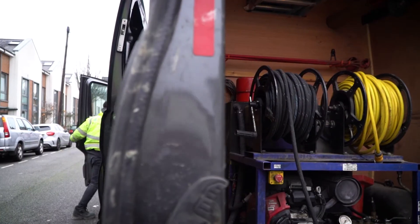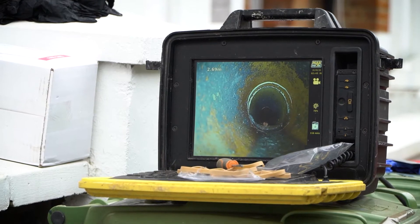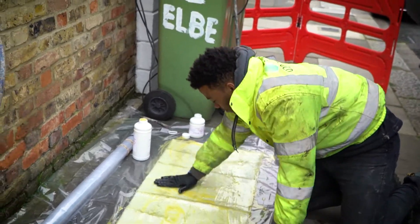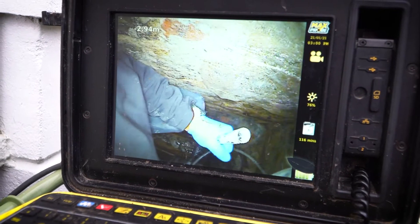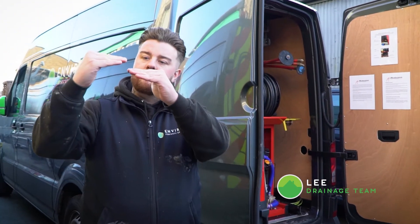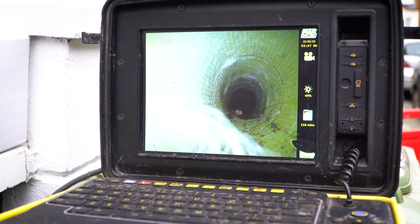A structural repair kit is something that customers often need when we go out to a drain job. We do a CCTV and within that CCTV, if we recognize there's a misalignment in the pipe, we would apply a fiberglass epoxy resin on an inner tube packer. From a local manhole we would insert that packer up into the pipe with the resin wrapped around it, using a compressor to blow the balloon up. It would realign the pipe and give it a new section on the inside once it's dried.